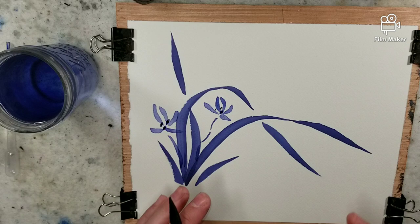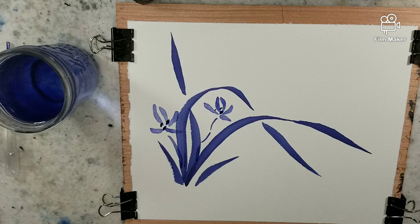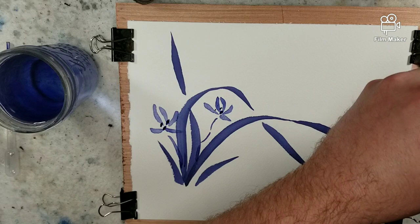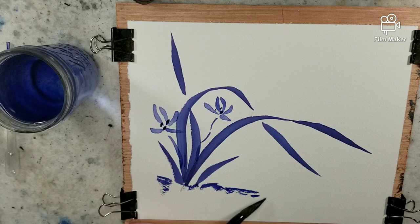From here, you could have overlapping orchids, maybe make one smaller, have one in the foreground, midground, and background climbing up a rock face. You can use the side of the brush for a ground texture — let's use this as a dry brush effect to create a ground, a rock face that this is protruding from.